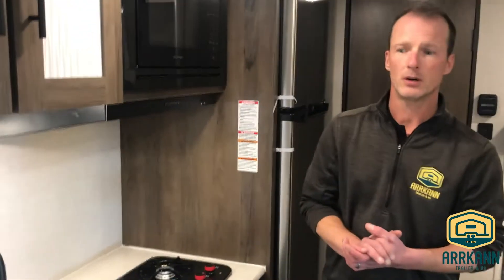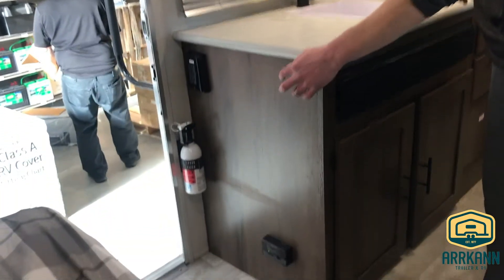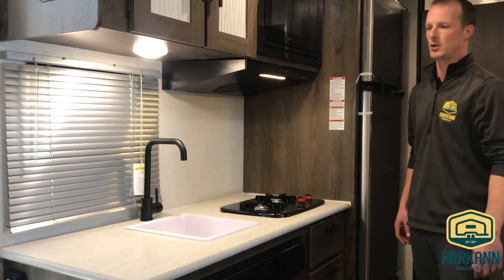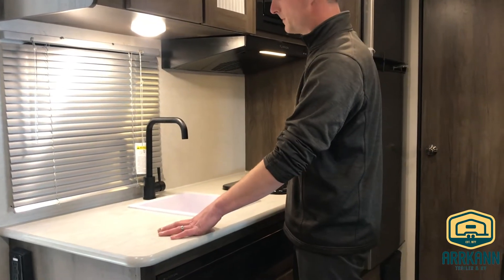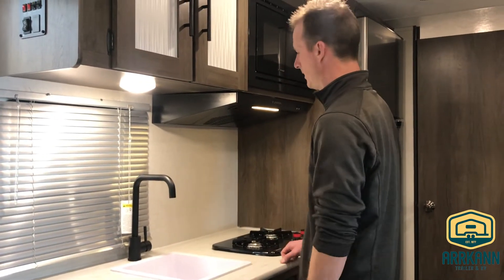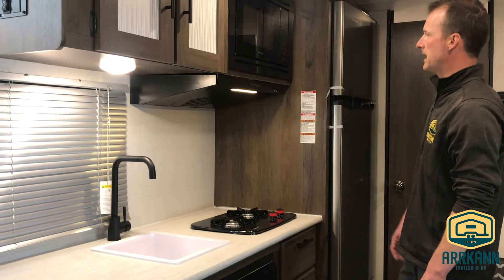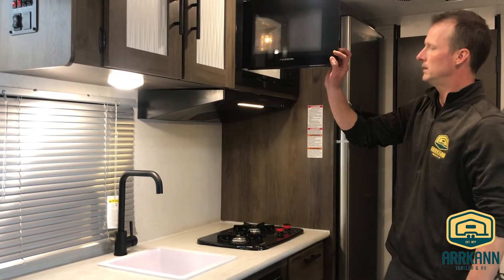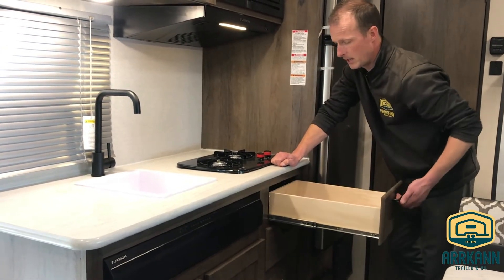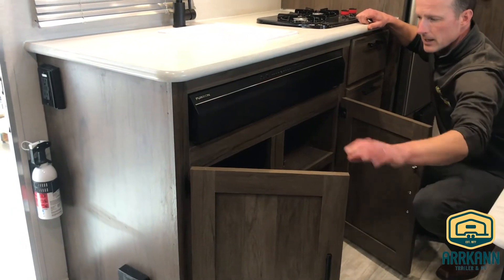Safety doesn't take any holidays with Avenger — this unit comes equipped with propane and CO2 detectors, a smoke detector, and a fire extinguisher. All those important safety items come standard. Inside, there's decent-sized counter space with a single bowl sink, maximizing counter space in a 16-foot trailer. There's a two-burner cooktop up front and a Furion microwave. Below that you have full-extension ball-bearing roller glide drawers, and there's finished storage underneath the sink as well.